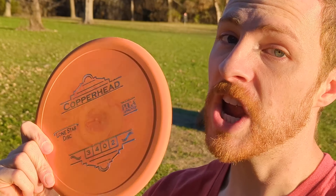Armory Disc Golfers, welcome back to another video. And this one — a challenger approaches. So of course, we have to do a 'what approach disc is best' video. Let's get into it.